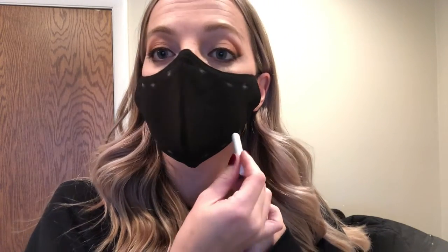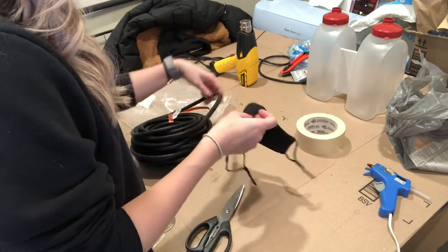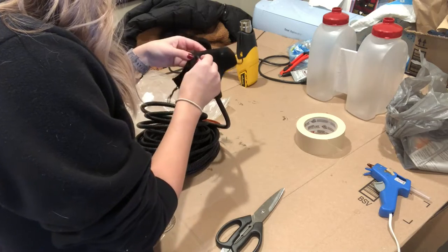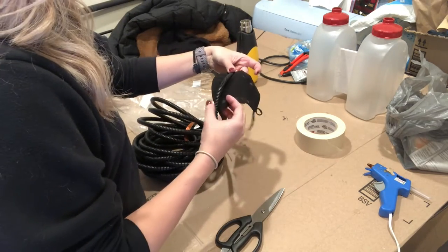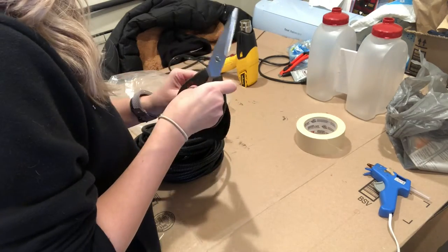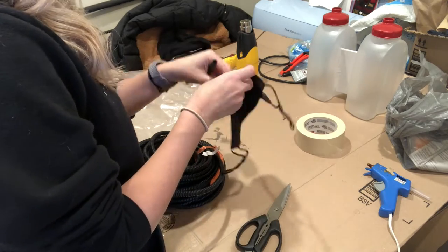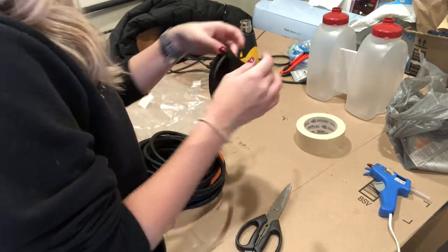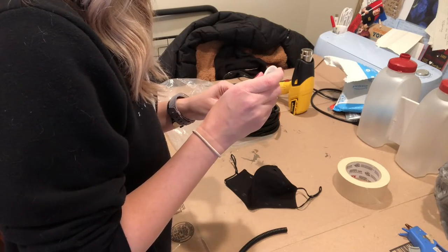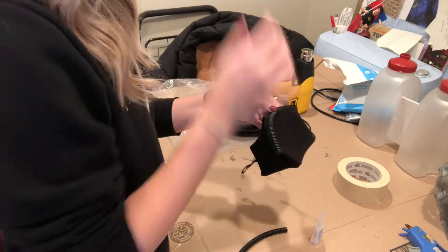To get started on the new mask, I put it on my face and marked with chalk where I wanted the tubes to go. I cut small holes in the mask, only going through the first layer, and then started measuring out my tubing for each of these spaces. I cut the tubing long enough so the tension of it being in the holes actually held it in place, but I still used glue anyway.